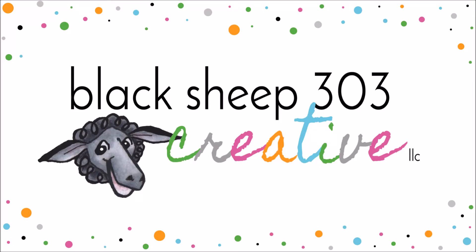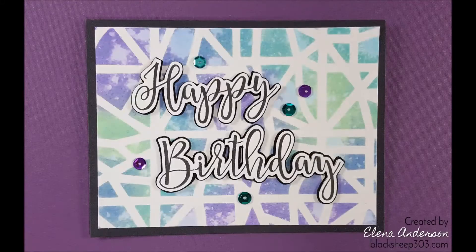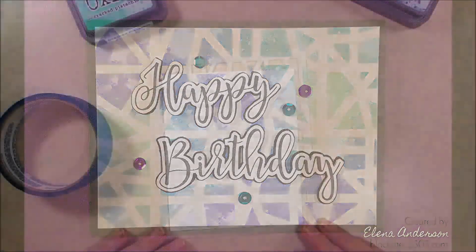Hey, this is Yelena with Black Sheep 303 Creative, and today's project is a really quick, really easy birthday card using Distress Oxides, a stencil, and the Sophisticated Script stamp sets from Concord & 9th.